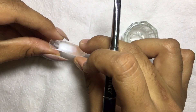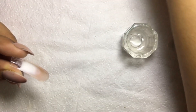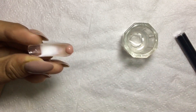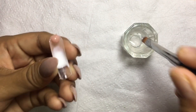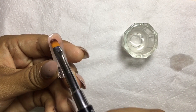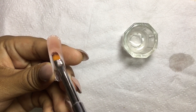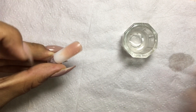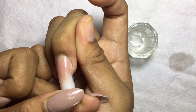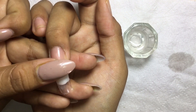Once you're happy with how the ombre looks, cure that for 60 seconds in a UV or LED lamp. Now take your nude poly gel again and apply a tiny bit — enough to cover the nail bed of your natural nails. Feather it out evenly and apply it on your nails. Cure this for 60 seconds for the upper part and another 60 seconds for underneath the dual form.